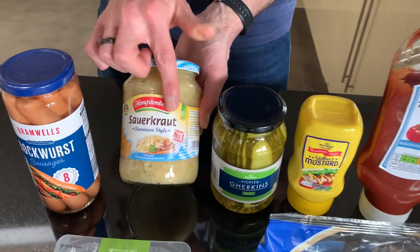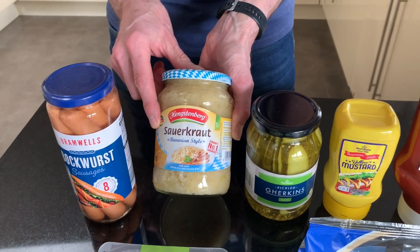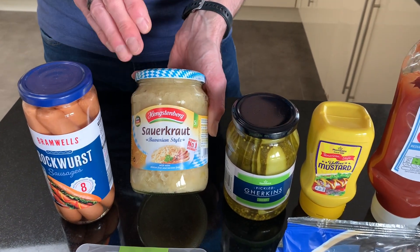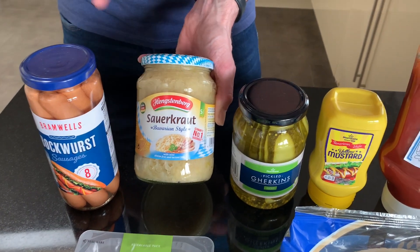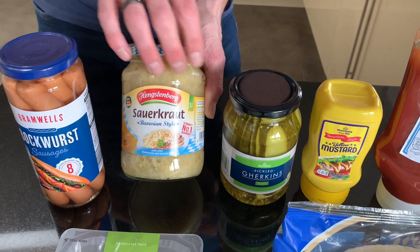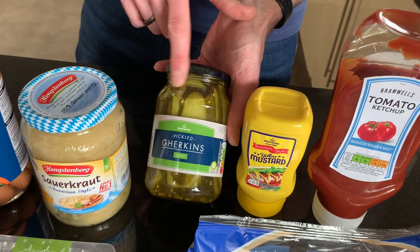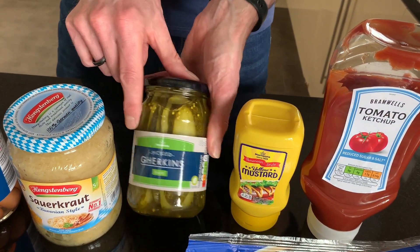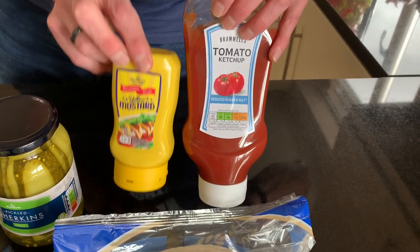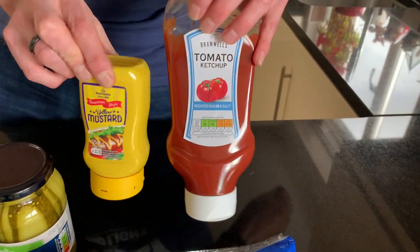Next we have sauerkraut. Now that may cause a bit of controversy — some people like it, some people don't. It is fermented cabbage. You don't have to have that; this is just what we put on our hot dog wraps. Next, sliced gherkins — they have to be sliced because big chunky ones just roll around inside the wrap. Then sauces: American mustard or yellow mustard, and tomato sauce.